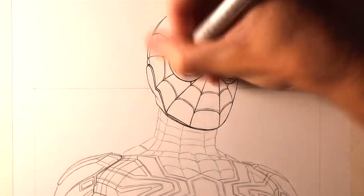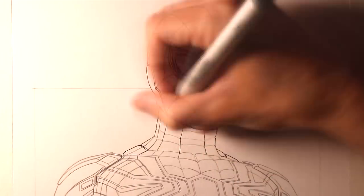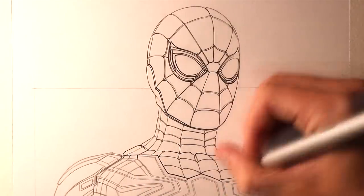To add any shading on top of this colouring, I used Cool Grey 3, 5, and 7, along with a black marker. And for any reflections and highlighting, I used a white Prismacolor pencil and a white Gelly Roll pen.